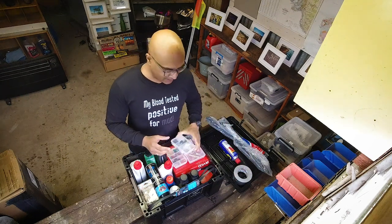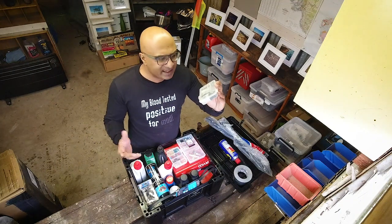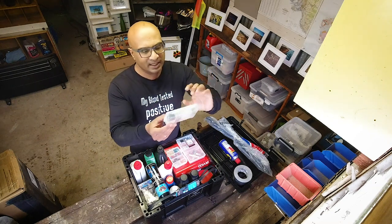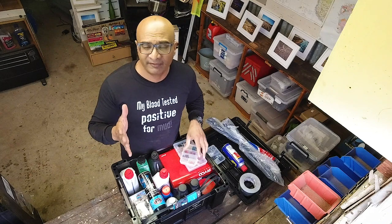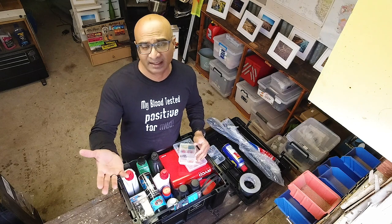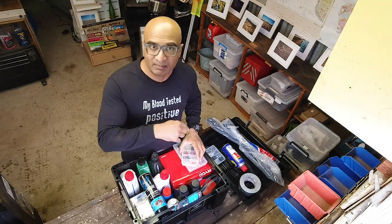I also carry little bits and pieces. I'm not going to go through each and every one individually, but I carry them in little organizers to make my life easy — little bolts and nuts that might be useful, tire valve caps because you tend to lose them. By the way, since I've got my new website, for certain videos like this one, at the end of the video I will be leaving a list of the things I carry in my vehicle. It won't necessarily be suitable for each and every one of you, but it'll be available on my website.